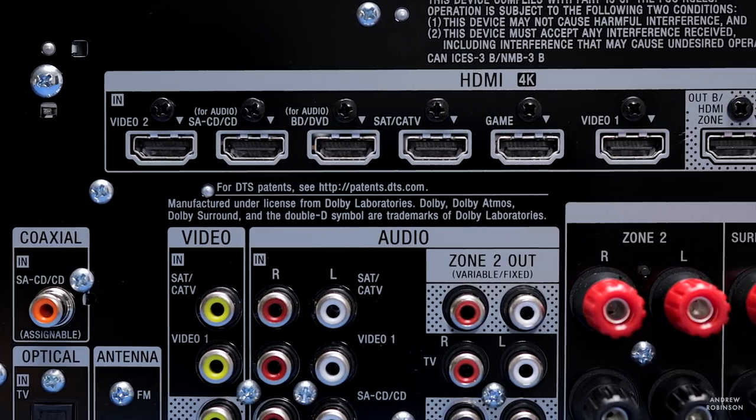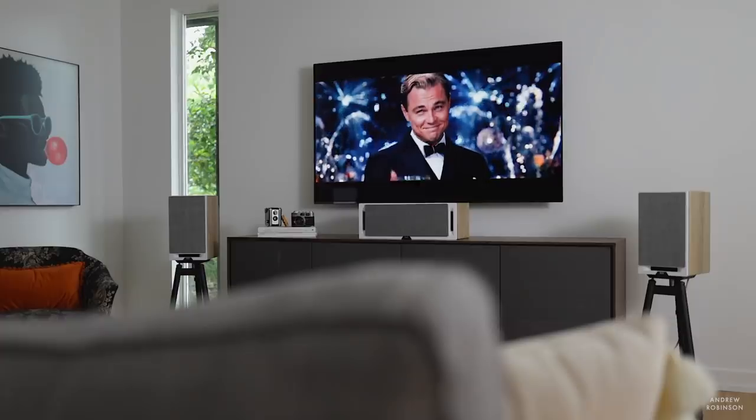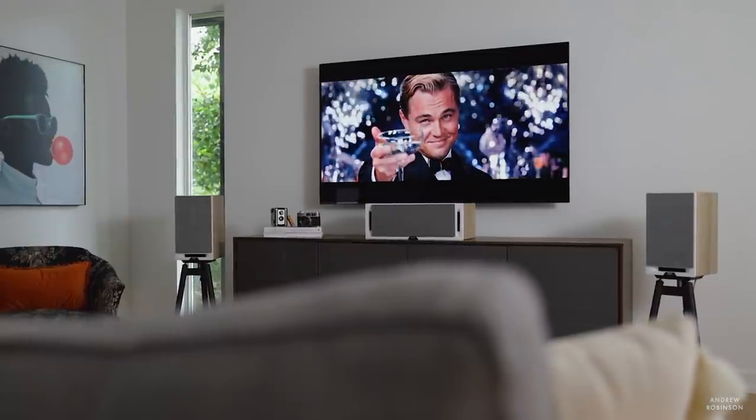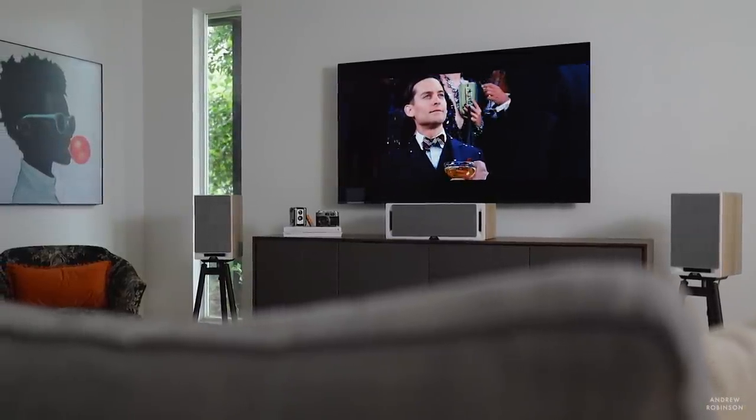The last performance point I want to highlight is the speed with which the 1080 switches between video sources. With a PlayStation or Blu-ray player connected, switching between sources was quick and seamless — not every AV receiver locks onto a signal with that speed. The ARC and eARC functionality worked fantastically and flawlessly with every display we connected, save for one: Sony's own OLED TV, which ironically had the worst handshake issues. Outside of that, ARC/eARC is fantastic.